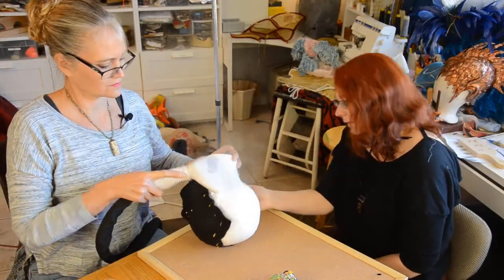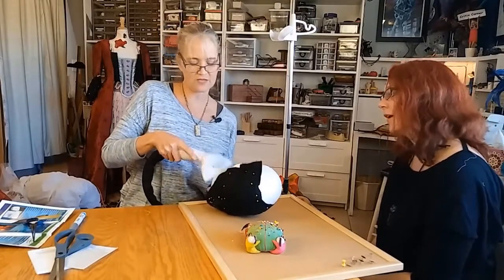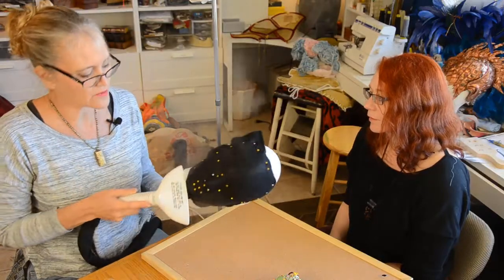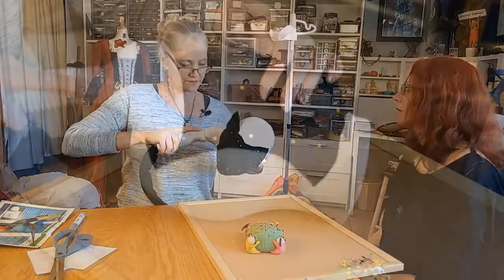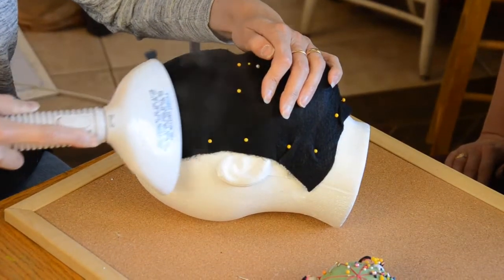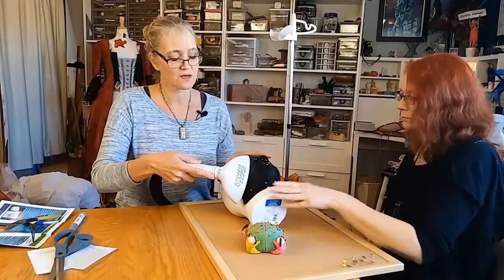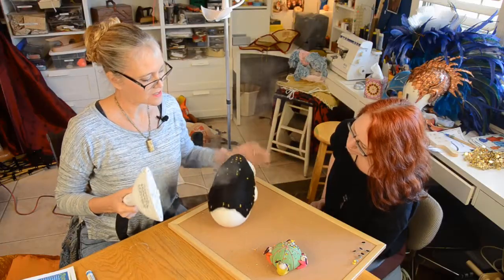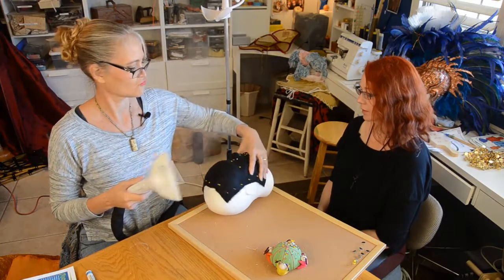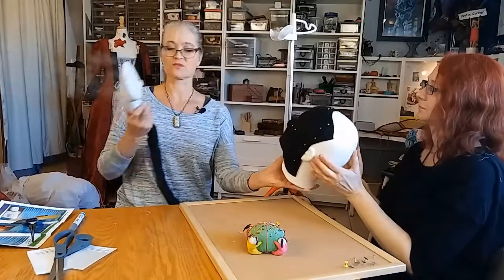About how long does it usually take for something like this? I have no idea — I've never bothered to time myself. But it's fast, a heck of a lot faster than buckram. You can definitely feel, as well as see, that it's gotten hard. I just want to make sure it's nice and hard. It feels pretty firm. Basically what you can now see — let's do it side by side so you can see the difference.